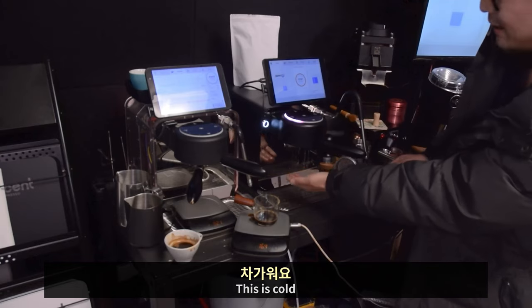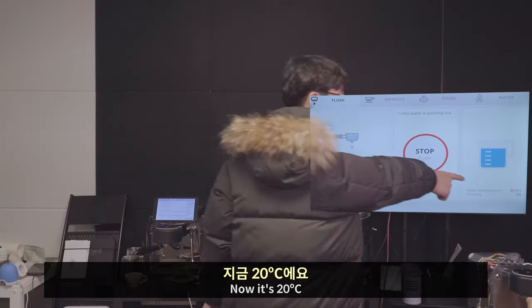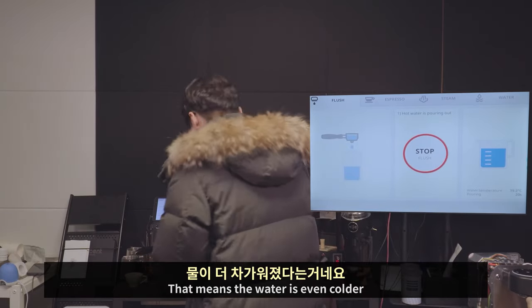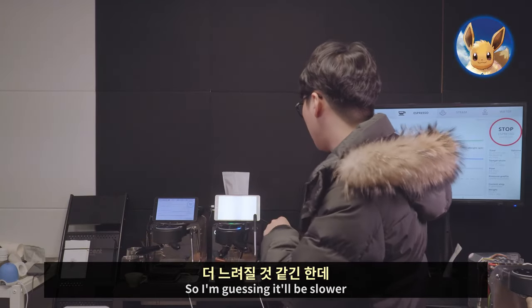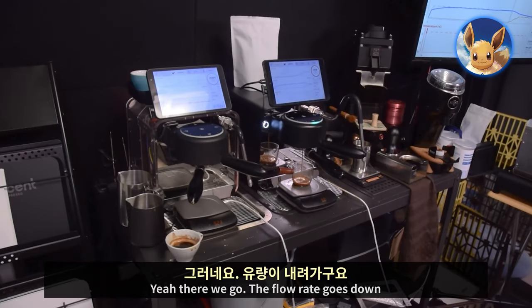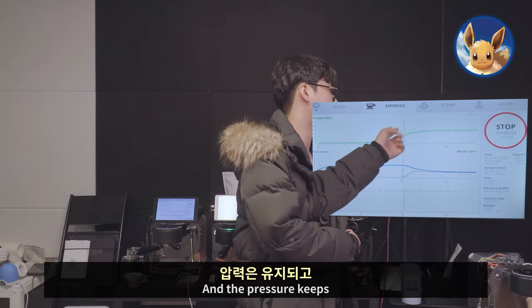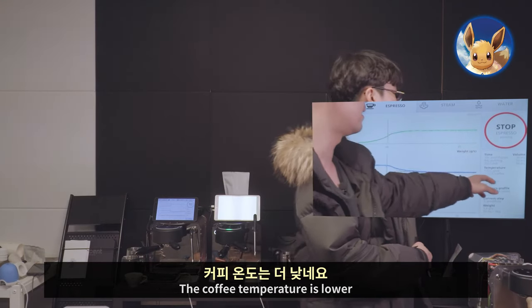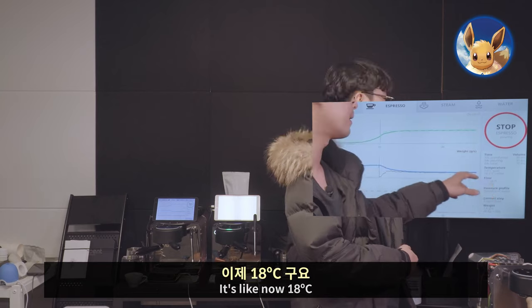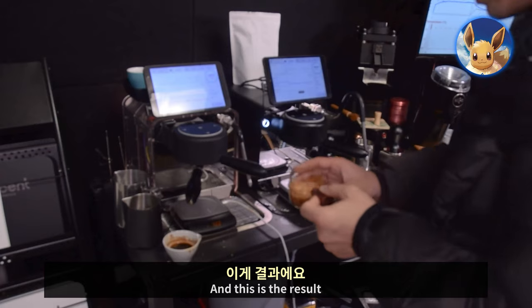Cold water — this is cold, freaking hell. Can you see how the temperature drops? Now it's 20 degrees, so the water is even colder. I'm guessing it'll be slower. There you go, the flow rate goes down — slower than before and the pressure stays consistent. The coffee temperature is now 18 degrees Celsius, but I don't think it can go lower than that. And this is the result.